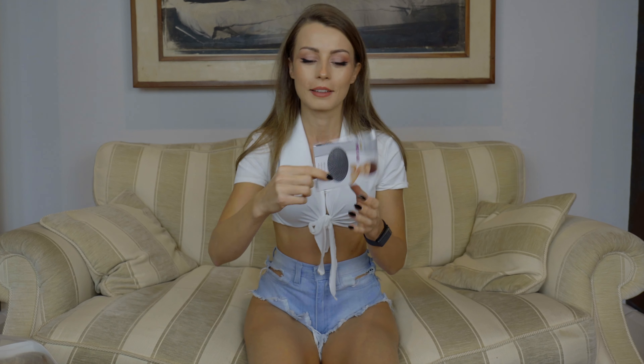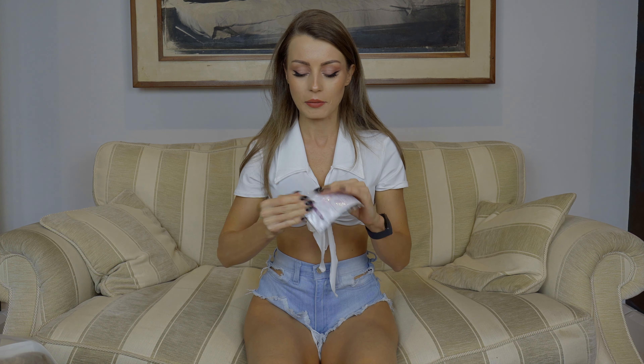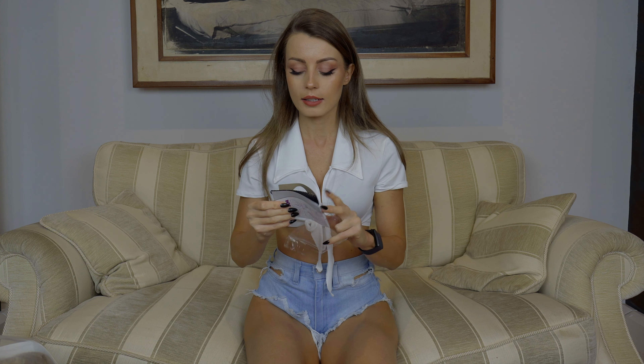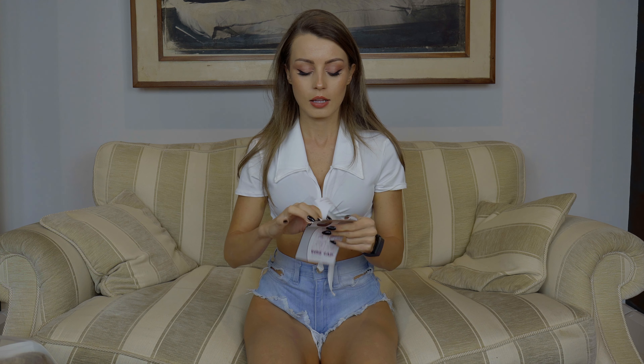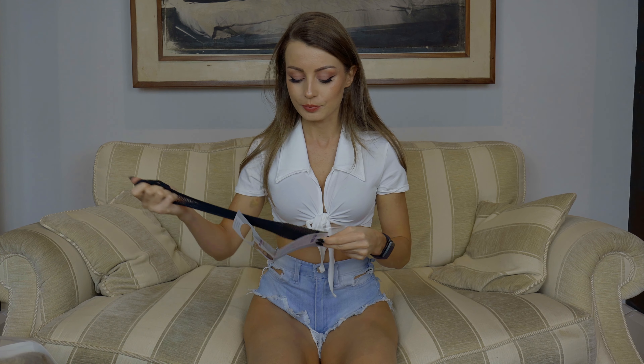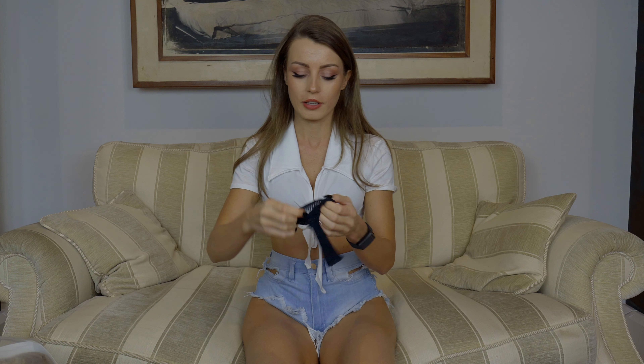I've already seen another package with another cap which I much more prefer, which is this one. Yeah, it's like a sock and it's more efficient.